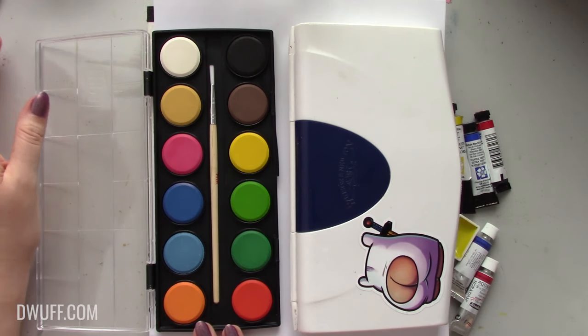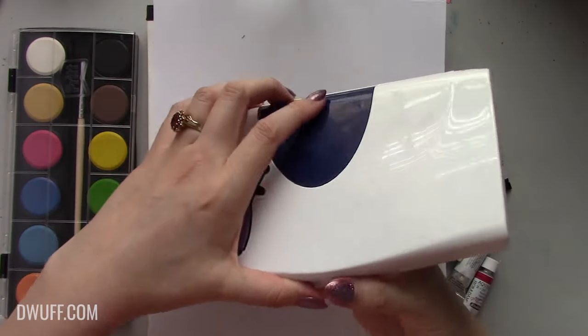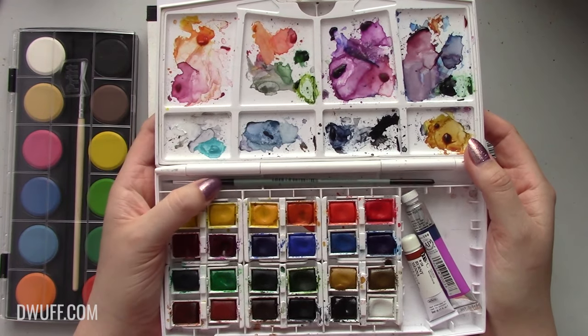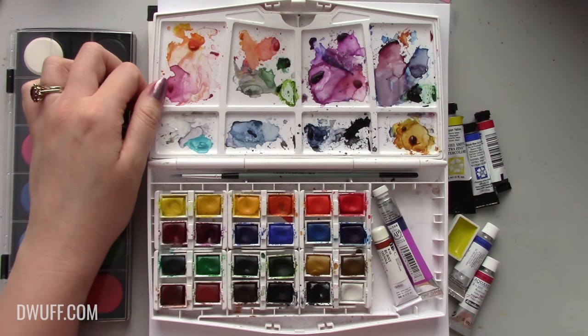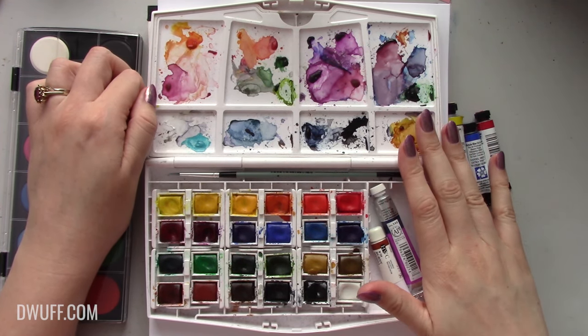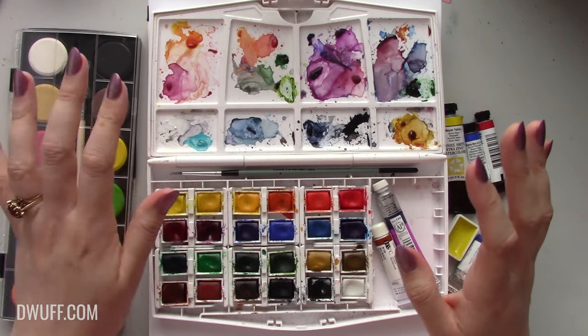What I have here is a 12-color grocery store Pritt set of watercolors. This is my Cotman palette, which is the Winsor & Newton student grade range — basically what I used to start off my current watercolor journey. I bought this at Deckel Edge as a Christmas gift one year. I've since moved on to higher grade paints but I still have a soft spot for this palette and still take it with me when I travel for casual sketching.